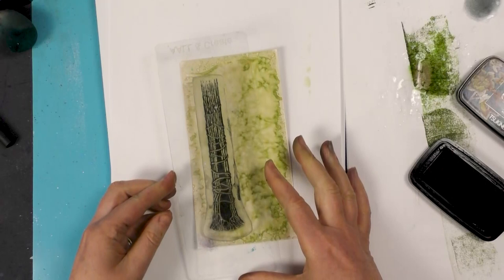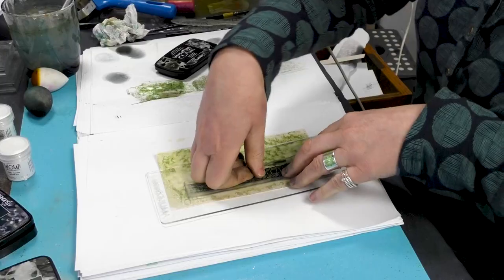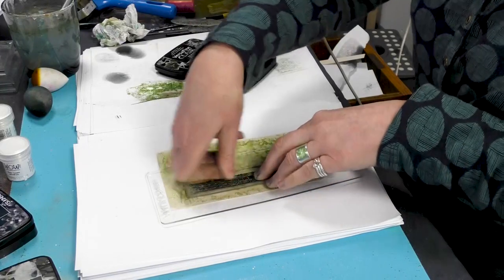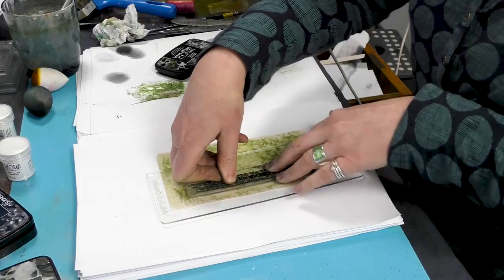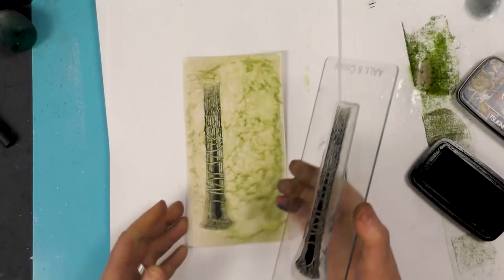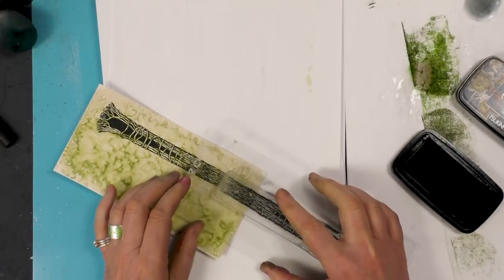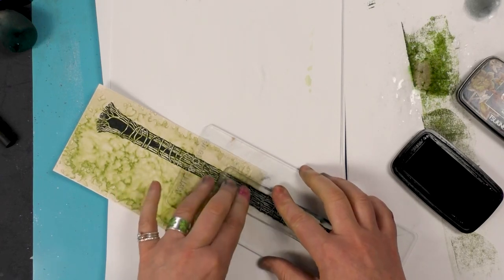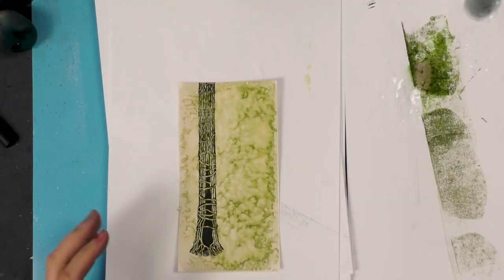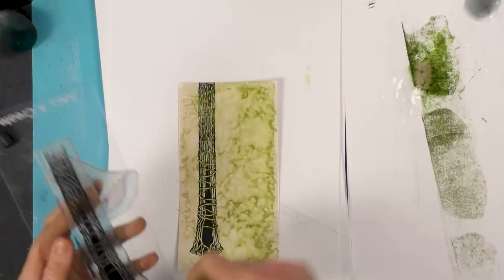I'm going to line that up and just pop that down round about there, and give that a good press. What's great about this is we can make the tree as tall as we want — if we just ink up that end, we can just line that up and the tree can just go on up and up.